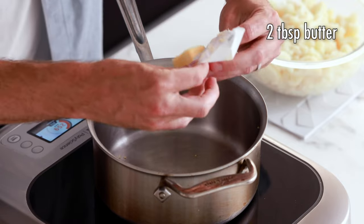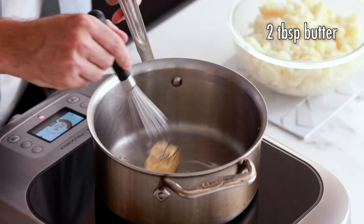So while I was off camera, I drained the cauliflower and put it into a large mixing bowl. I'm going to set this aside for now. I've taken the same pot I was working with earlier — this is really nice so you don't dirty up another pot. Now we're going to add two tablespoons of butter into this pot, and we want the butter to completely melt before we do the next step.